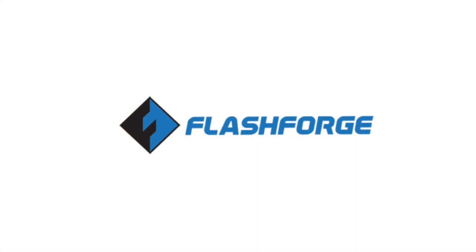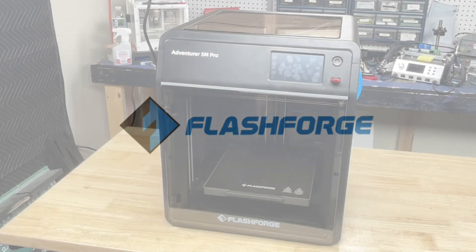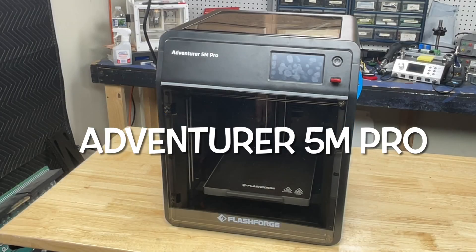This video is sponsored by FlashForge. Now this isn't a formal review — that's a printer I just wanted to play with.